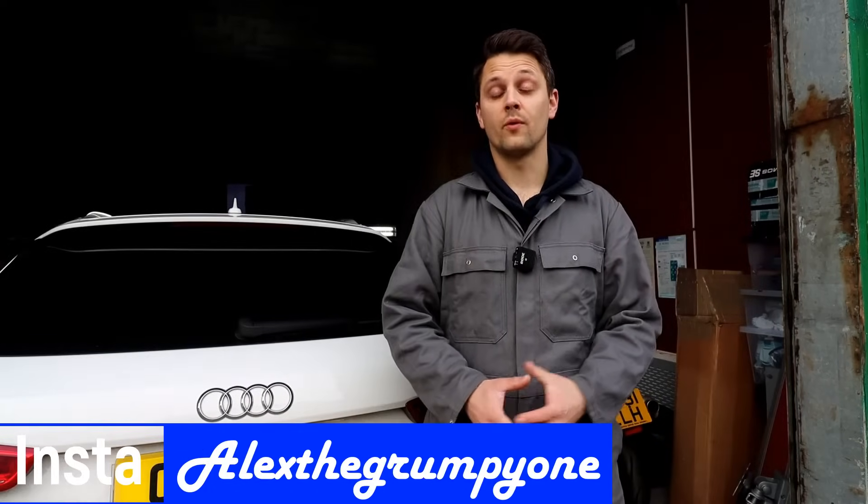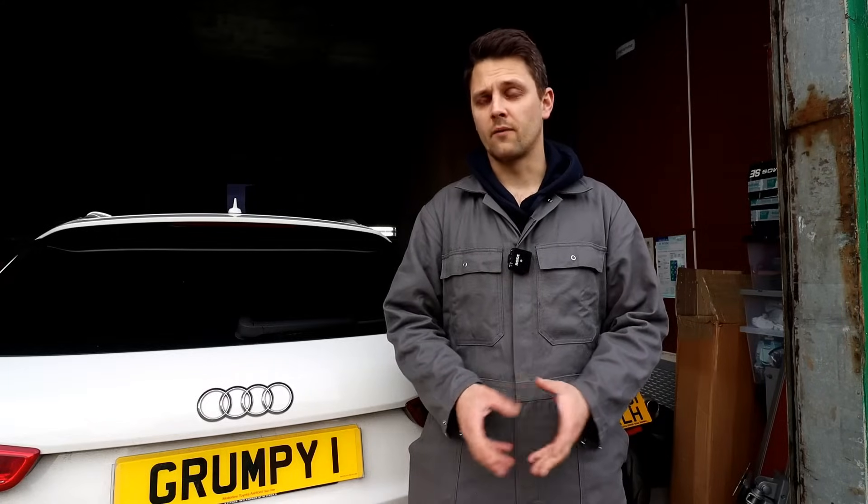Hello guys, Alex Grampion here, I hope you're well. Today I've got the Audi Q3 in the workshop. This is a 2L TDI 2013 model, but I think this video will cover pretty much a lot of 2L cars anyway — the TDI like VWs, Skoda, Seat, etc.